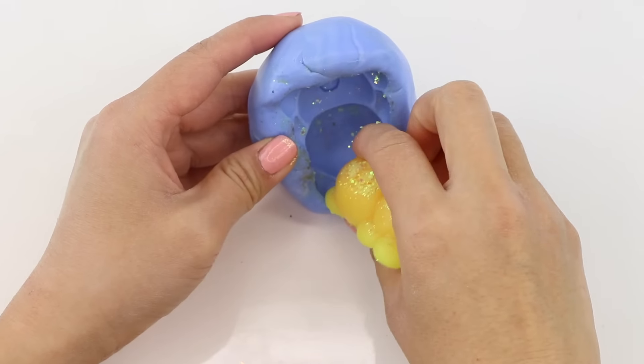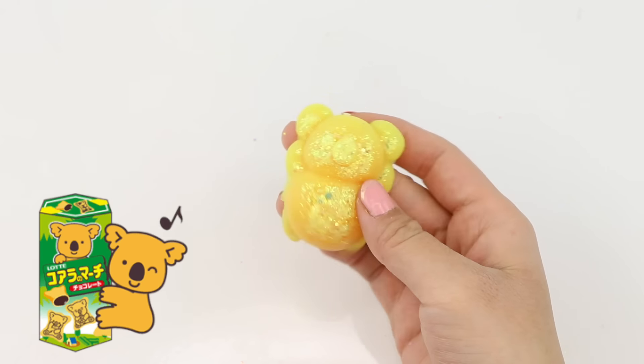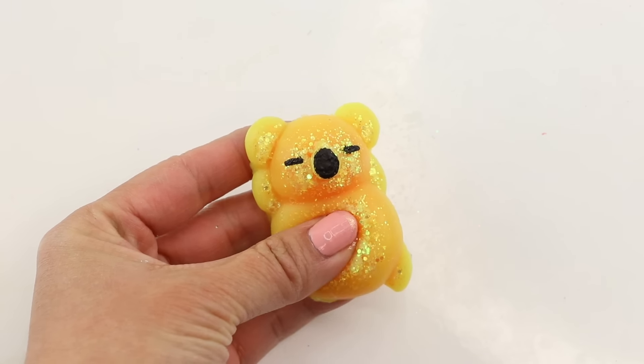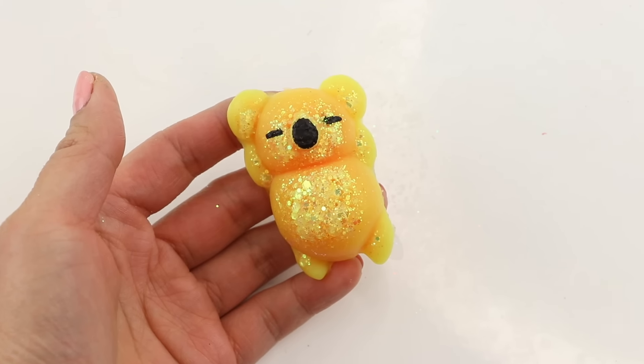After taking it out I realized the squishy looks just like Koala's March because the color shifts from orange to yellow. This wasn't intentional but it looks perfect and so cute.